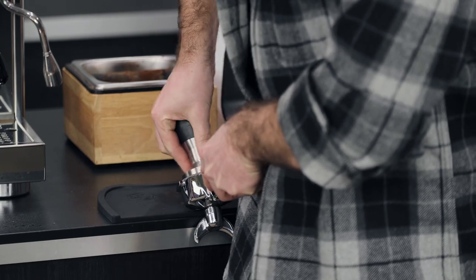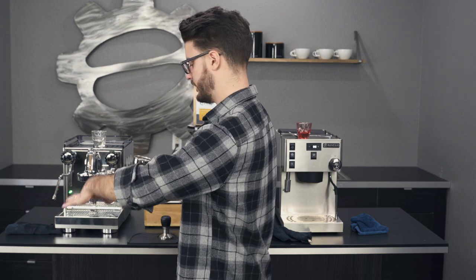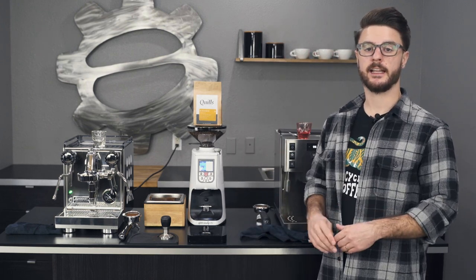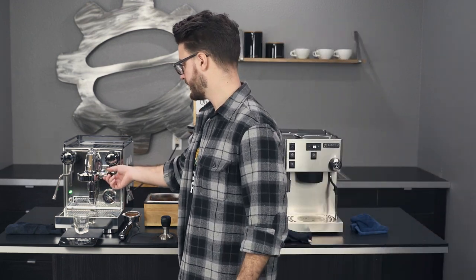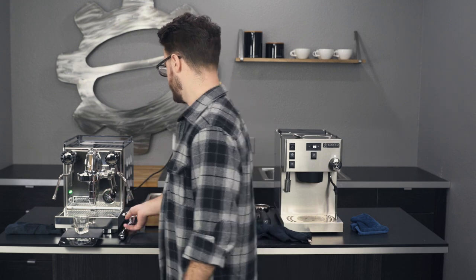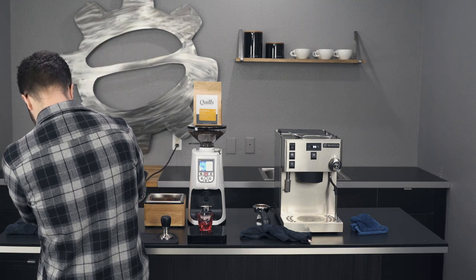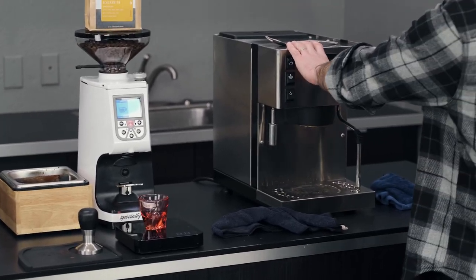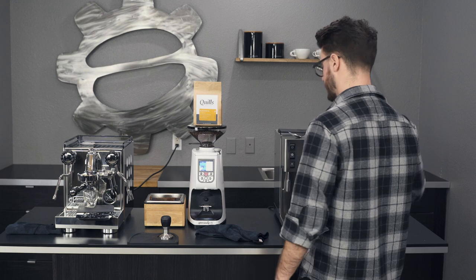Distribute, tamp — nice and tamped. I'm going to grab a second scale so I can weigh these at the same time: 17 in and aiming for about 34 to 36 out in the high 20-second range. I'll do a quick flush on the Apartamento, lock in the portafilter, get my scale into place, come over to the Silvia Pro and flush that, then lock in the portafilter over there. Let's brew.